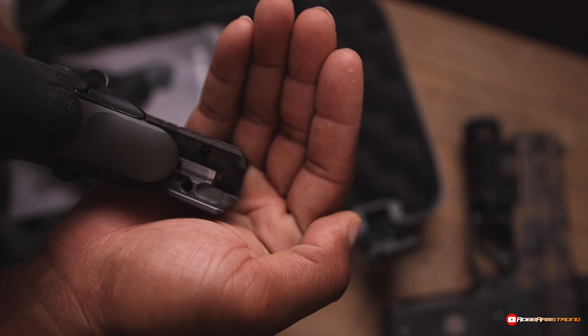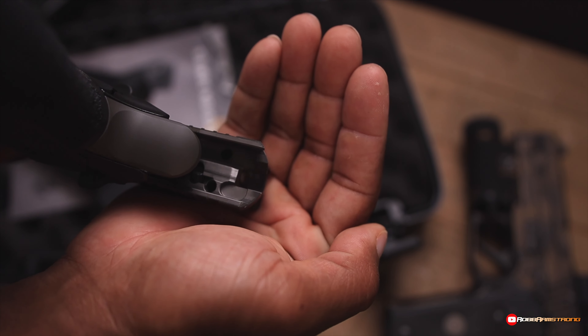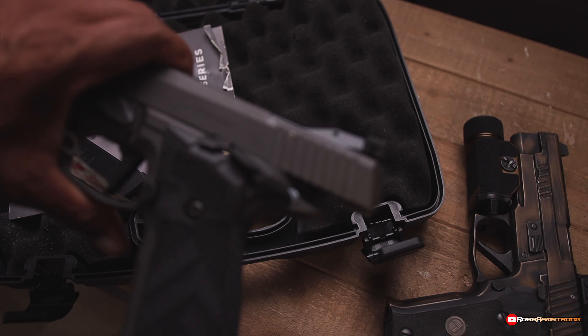Those are the screws that hold the optic plate on, and they screw from beneath the slide. It's a standard Torx bolt — I want to say it's a T10. Let me take this off real quick and show you what this looks like.